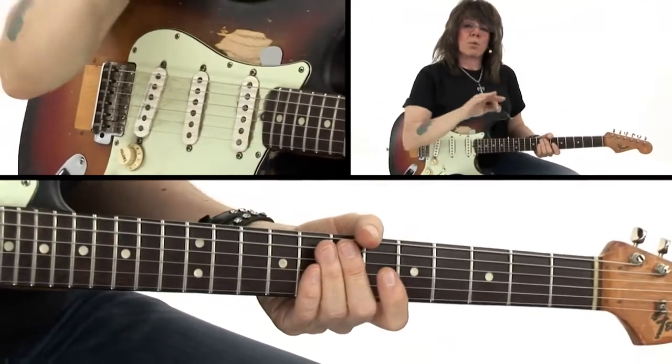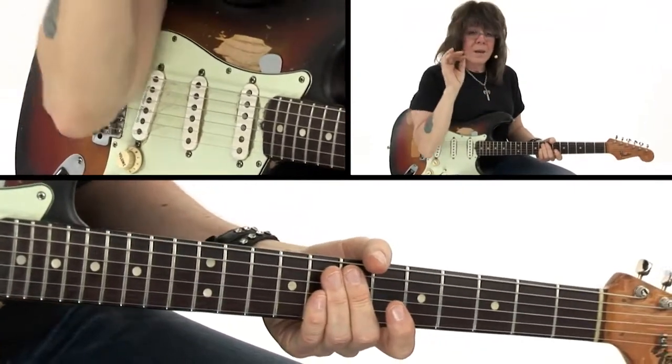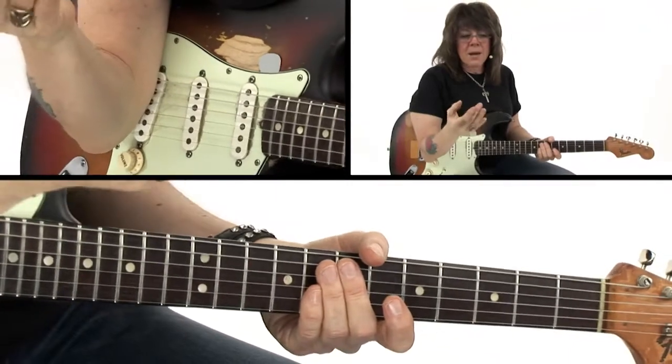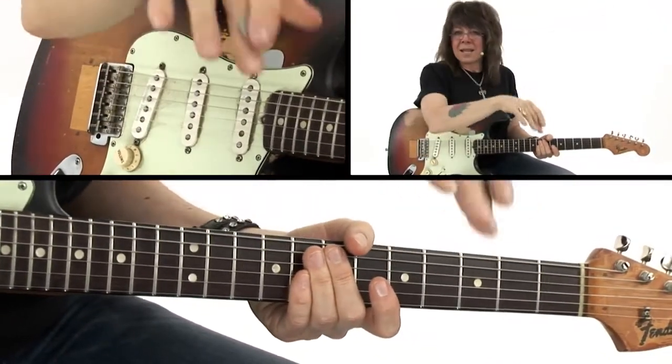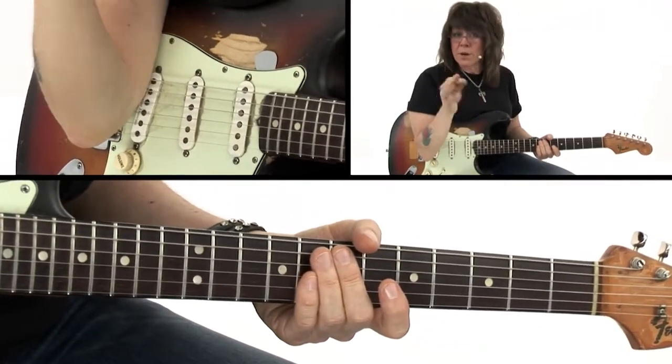That's one way you can really work the dynamics of an individual note. And again, when you're in a three-piece band, it's about keeping things interesting — engaging your audience, pulling them in, taking them on a journey. So dynamics with the middle finger.